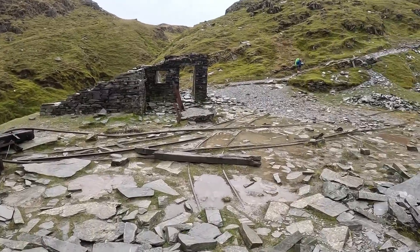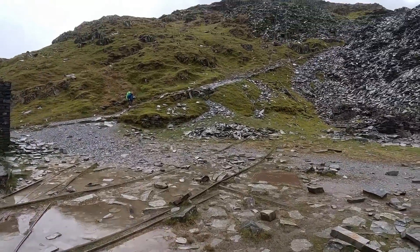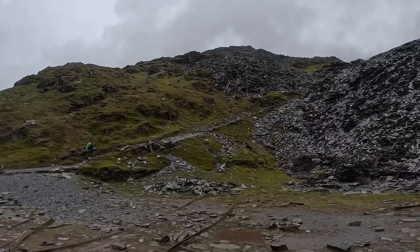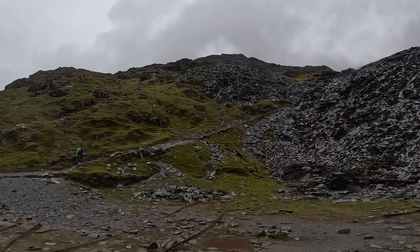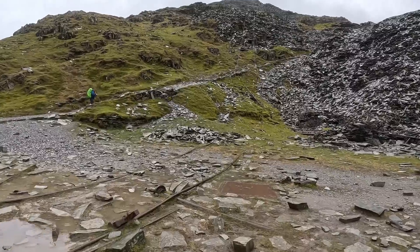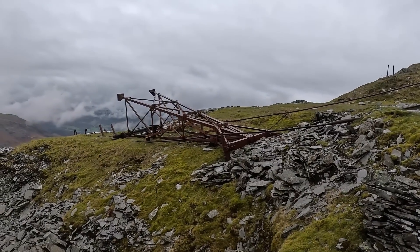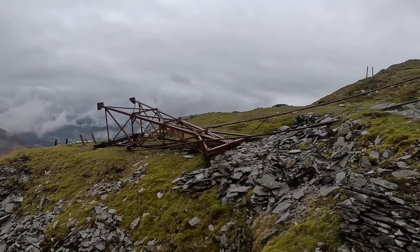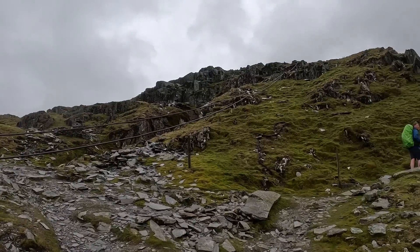Let's continue up — there are more of these big cables all the way up. These cables run all the way up to the top there by the looks of it, so if we get there we'll have a look at it. That part of the pulley system has fallen there, but it still keeps going higher up.